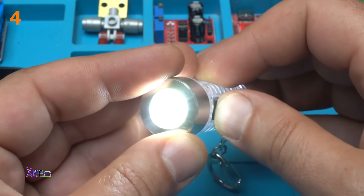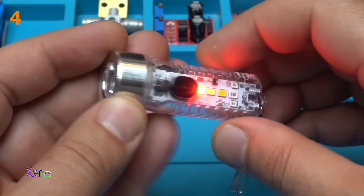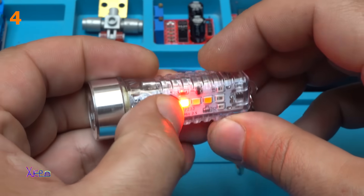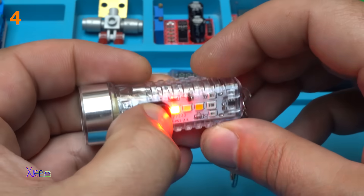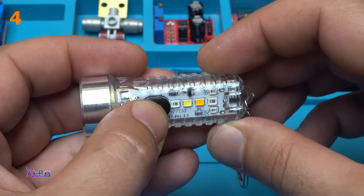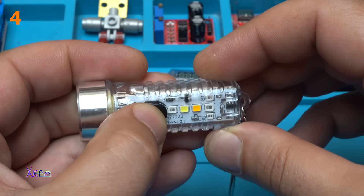This is high beam, medium beam. Now we have red light, blinking red light. Now we have police lights — red and blue. Turning off.